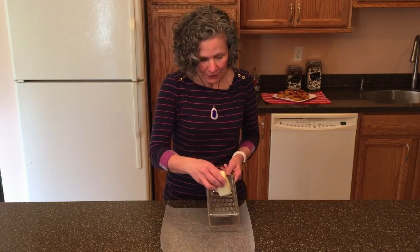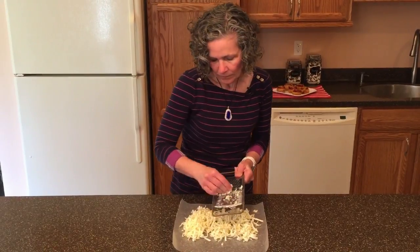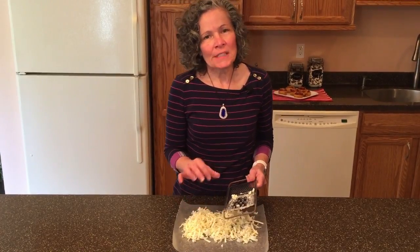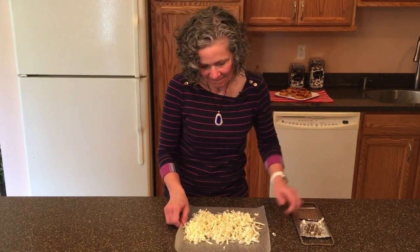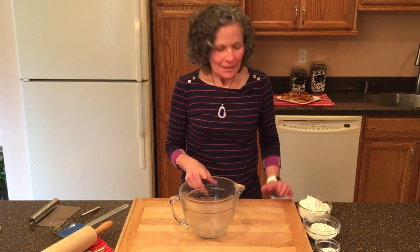The first step in our scones is to grate our butter. We have eight tablespoons of cold butter and we're going to grate it. Now that our butter is grated, we're going to put this in the freezer because we want to keep this butter as cold as possible.